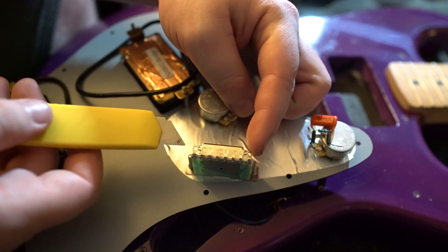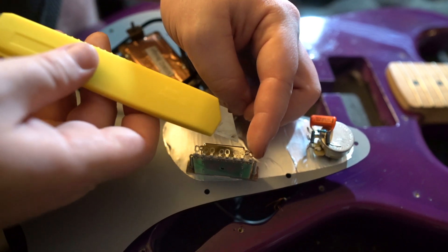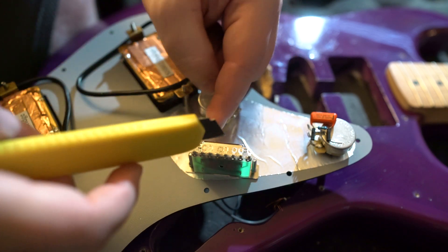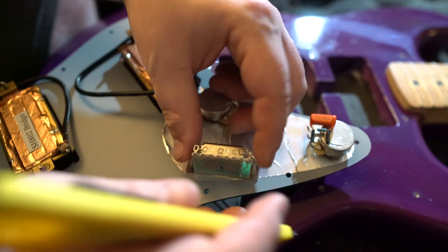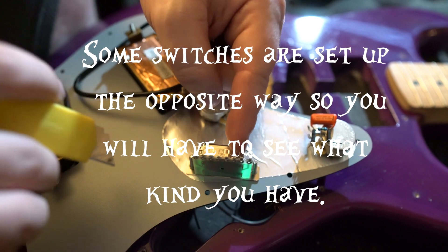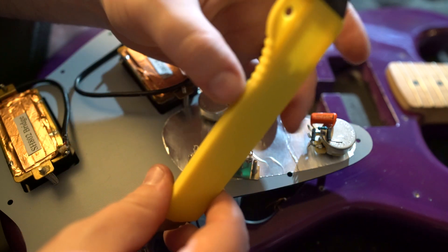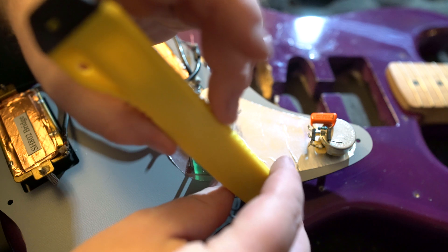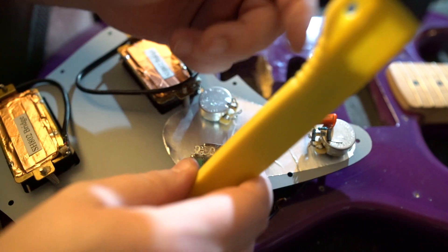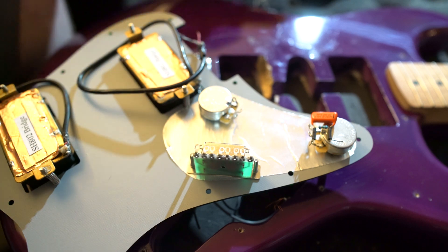I only had a five-way switch, not a three-way. Here's what we're going to do: ignore the two outer lugs. You have eight lugs on your standard five-way switch. Lugs two and three are going to go together, lugs six and seven are going to go together, lugs four and five are going to go together. Those center lugs are your output to your volume control. It's a fulcrum so when your switch is down the bridge humbucker is selected on lugs two and three, and when it's up the neck humbucker is on the lower lugs.